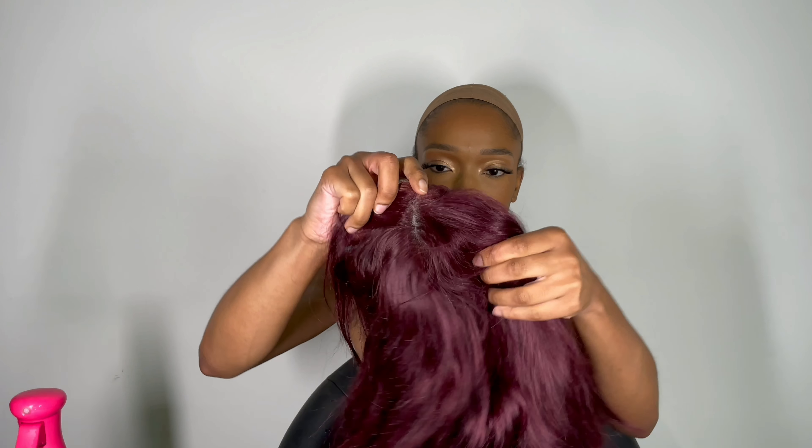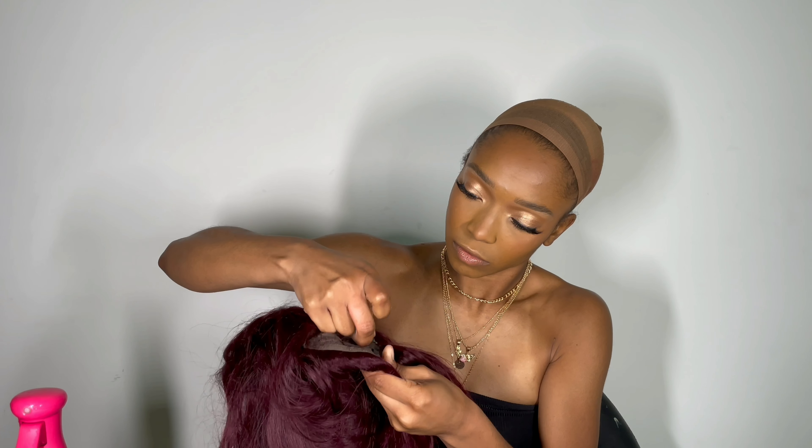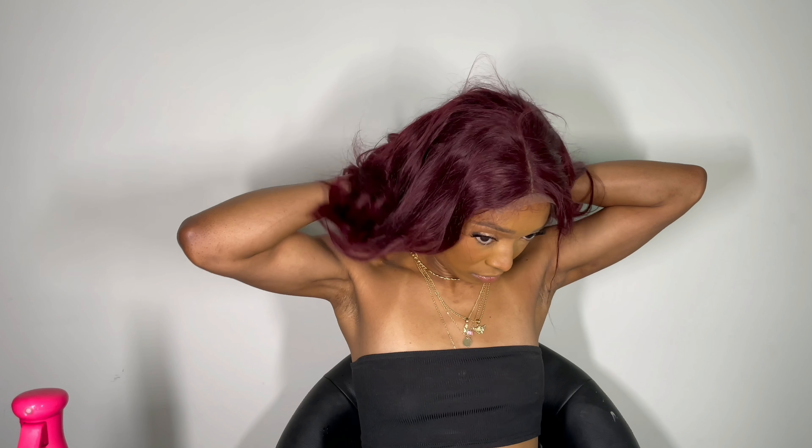To keep my hair even more slick I am doing a double cap method, so I use the cap that they provided in the packaging as well as the cap that I have. This unit is a 99J, aka a burgundy color, and I honestly have been wearing burgundy all week so I was really feeling this unit. I'm definitely going to be rocking this to work this week, and if you want to see more footage be sure to check out my Instagram story.